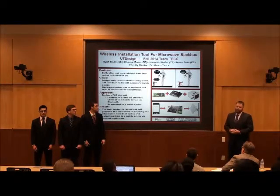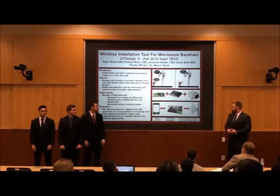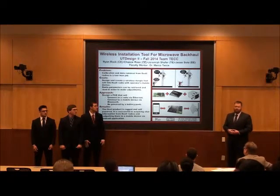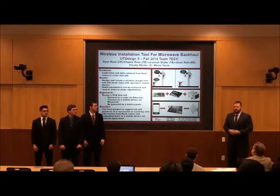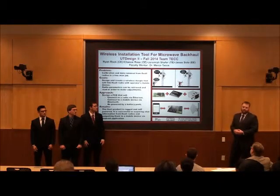The climber is then able to get instant feedback on the signal strength. The only issue we had was a limitation in how often the radio updates the signal strength. Other than that, our device keeps up with that and we're able to provide real-time feedback and information, allowing the installer to properly adjust the antenna.